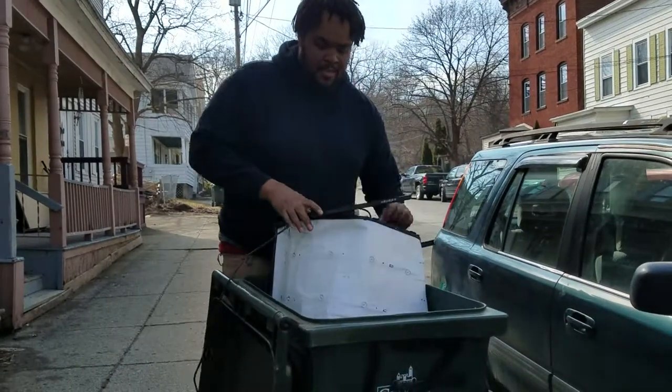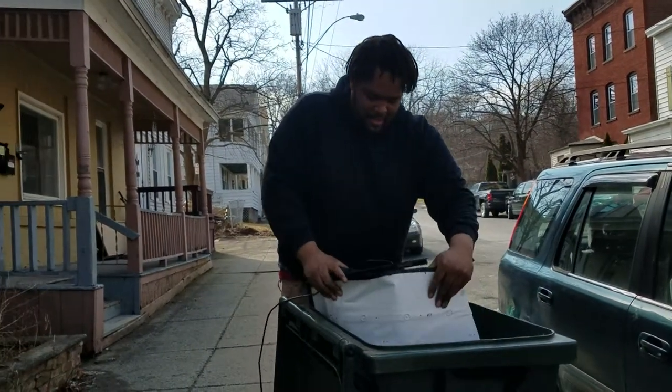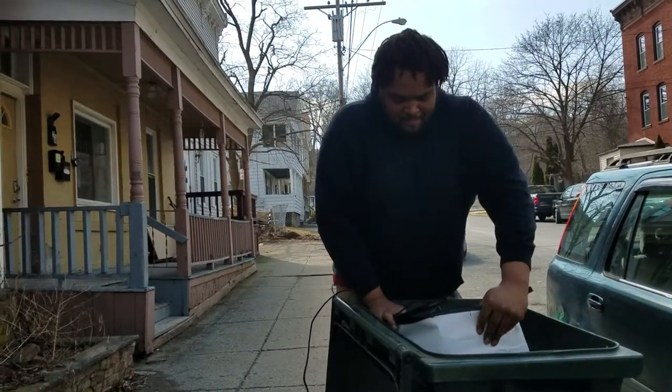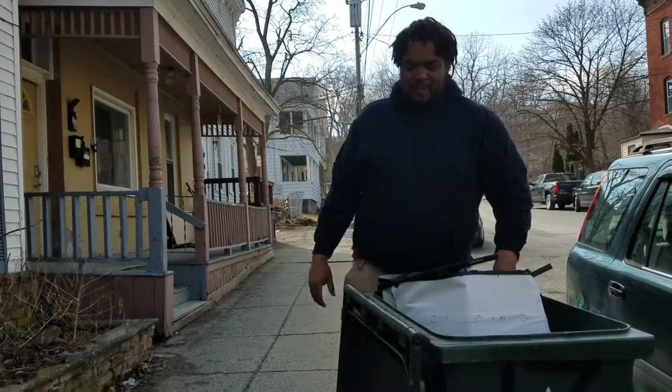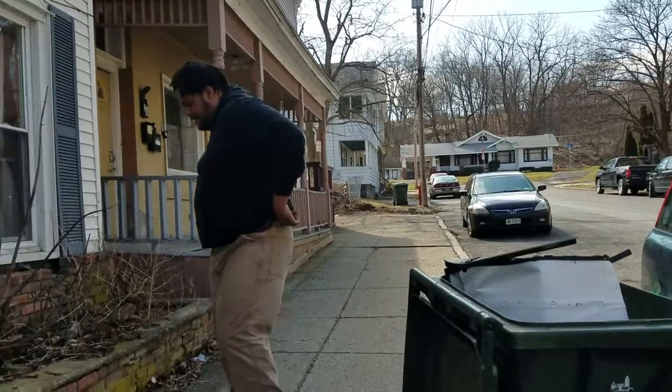They'll take it now that it's broken up in pieces probably. They just dumped the whole trash. Maybe I'll move this to the trash can in the back later, just get it off the street.